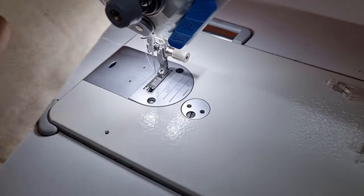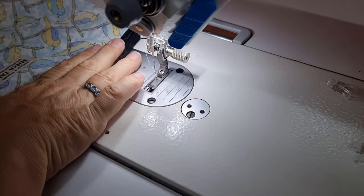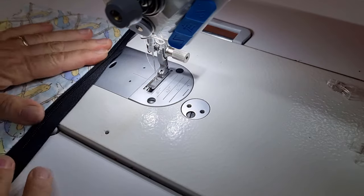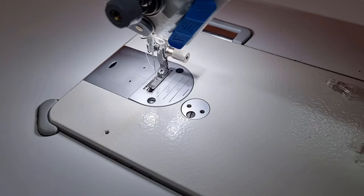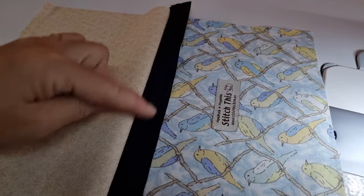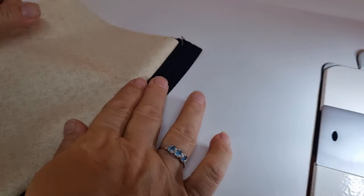We can go and topstitch this down straight away, or if you're doing a whole lot of bags at once you'll go and insert all your zippers first. We've stitched one side of our bag and we now need to go and do the other side. Just open up your fabric and bring the zipper tape out. We'll topstitch this after we've put the bag pieces together.